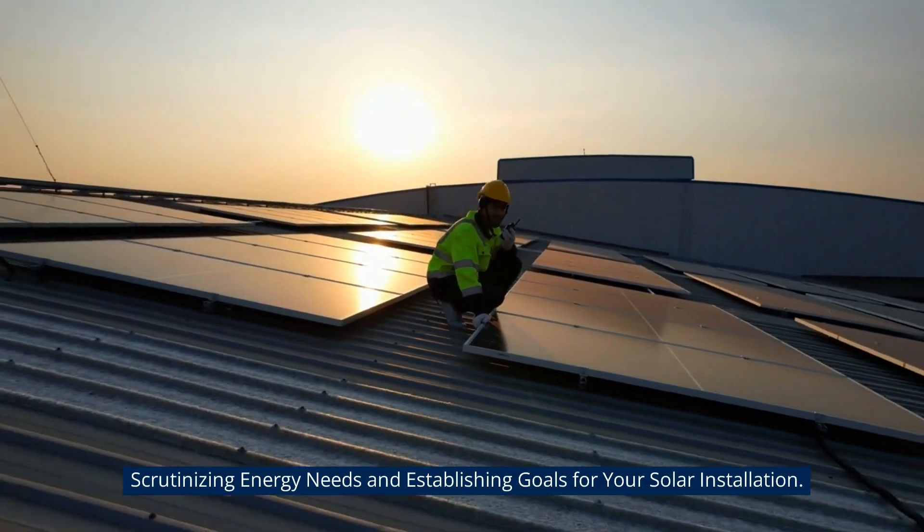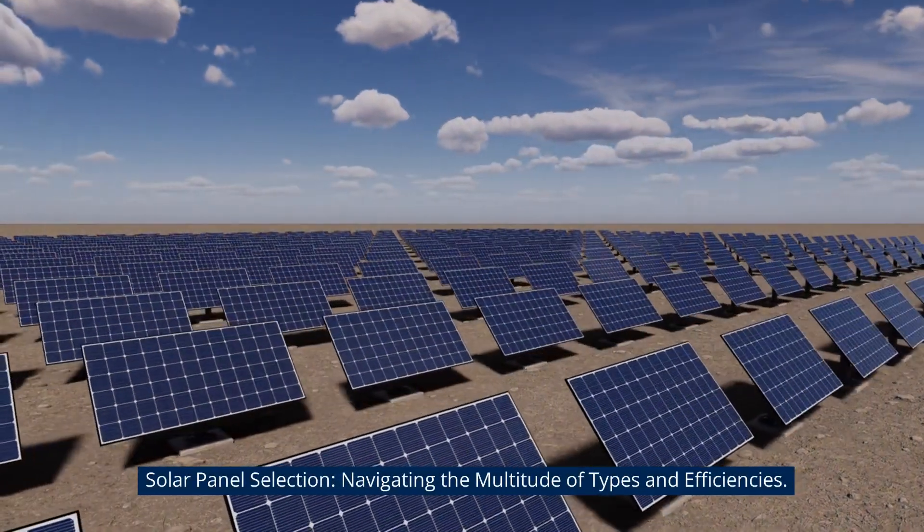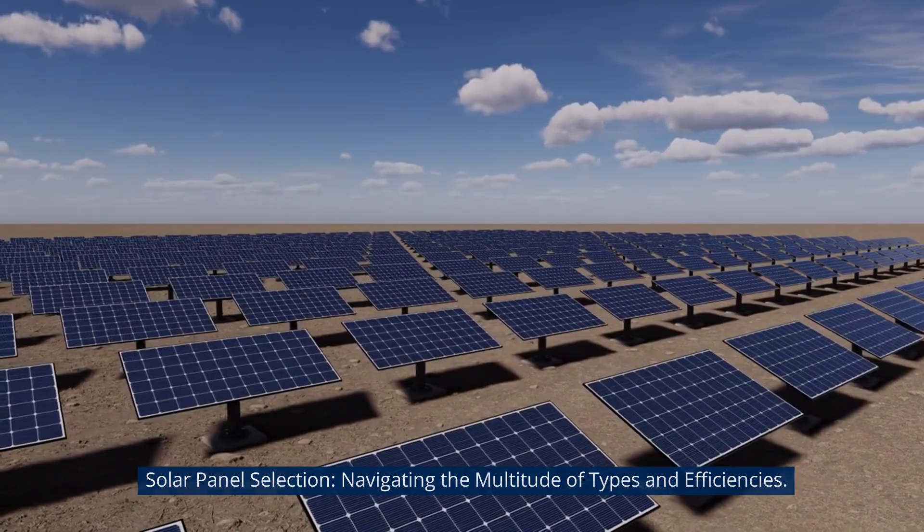Scrutinizing energy needs and establishing goals for your solar installation. Solar panel selection: navigating the multitude of types and efficiencies.